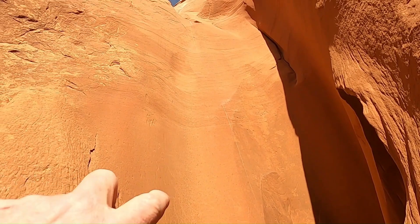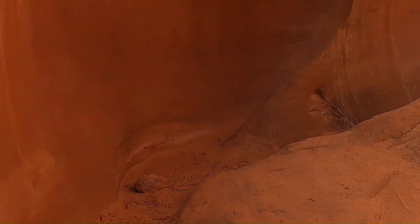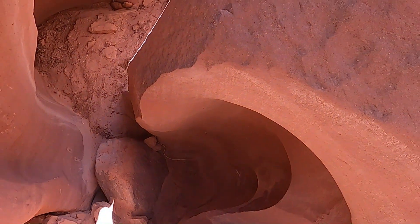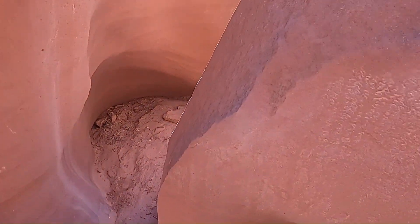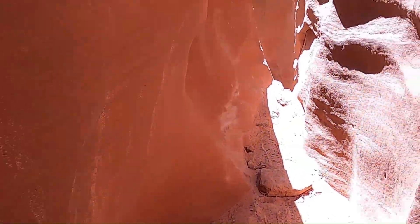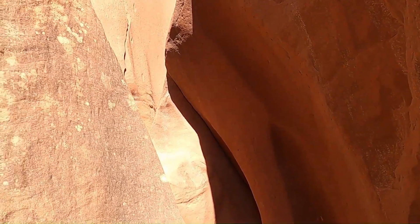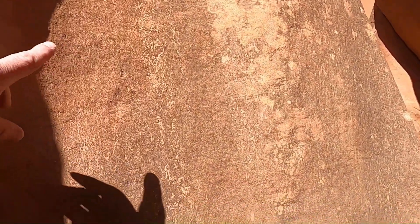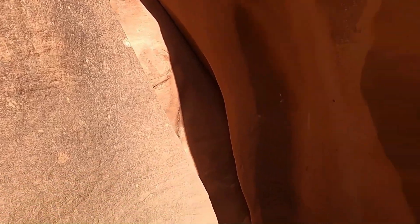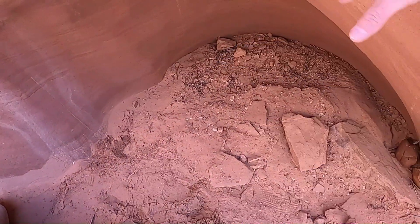We just rappelled off this maybe 20-foot dry fall and we're now in kind of the meat of the left fork of Leprechaun Canyon. You can see one of these little pits in the wall — little gouges and chips where boulders have come down and scoured out this section of canyon, impacting the wall and leaving some of these chips and dings. And then of course you get places where the water circulates and you get these fluted, pothole shapes along the canyon wall as well.